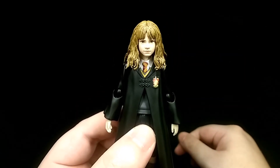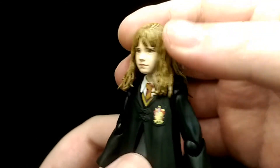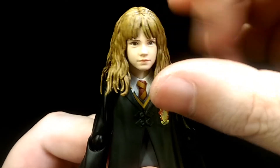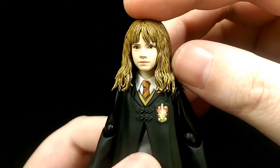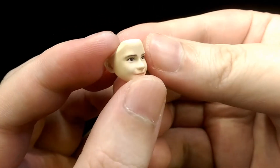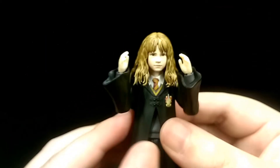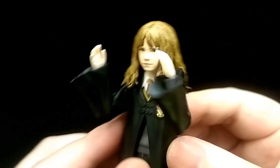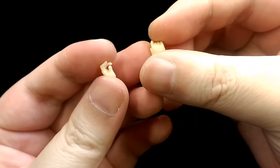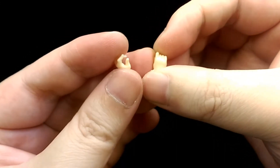For accessories she comes with a default face which looks really accurate — you can see how the eyes and everything are painted, just looks very realistic. She also comes with a smiling face and again it's very accurate to the actual actor. Then she comes with a pair of open hands which come in the default packaging, and then two hands to hold her wand — these are nicely sculpted but they don't really hold the wand all that well.